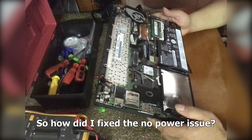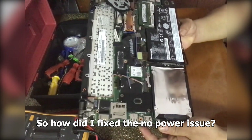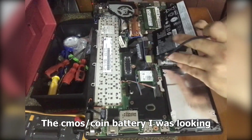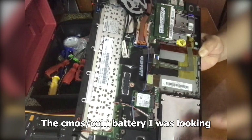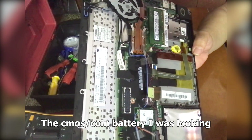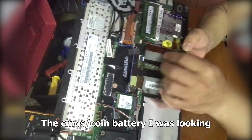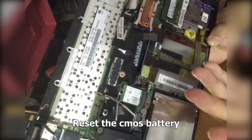So there's another trick here. If you remove the internal battery, you can see from the bottom there's a yellow circular part. At first I didn't know what it was, but I was looking for the coin battery and couldn't find it. I suspected this yellow part is the coin battery.